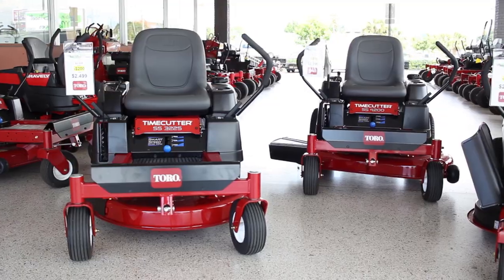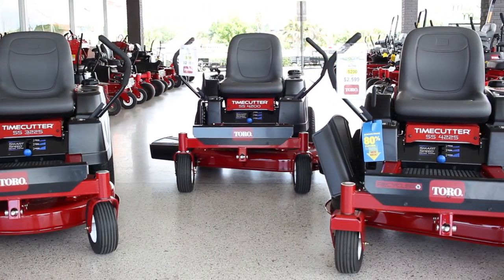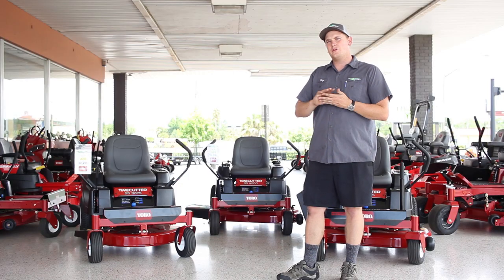You can accessorize all of the Toro TimeCutter lineup. There are all kinds of wonderful accessories available — everything from hour meters to help you service them on time, to step assists to help you climb up if you're a little older. There are anti-vibration floor mats and mulch kits which help cut the grass up to a fine powder, even helping break it down quicker so your lawn can add nutrients back into your own soil — maintaining and mulching your lawn, which is wonderful.